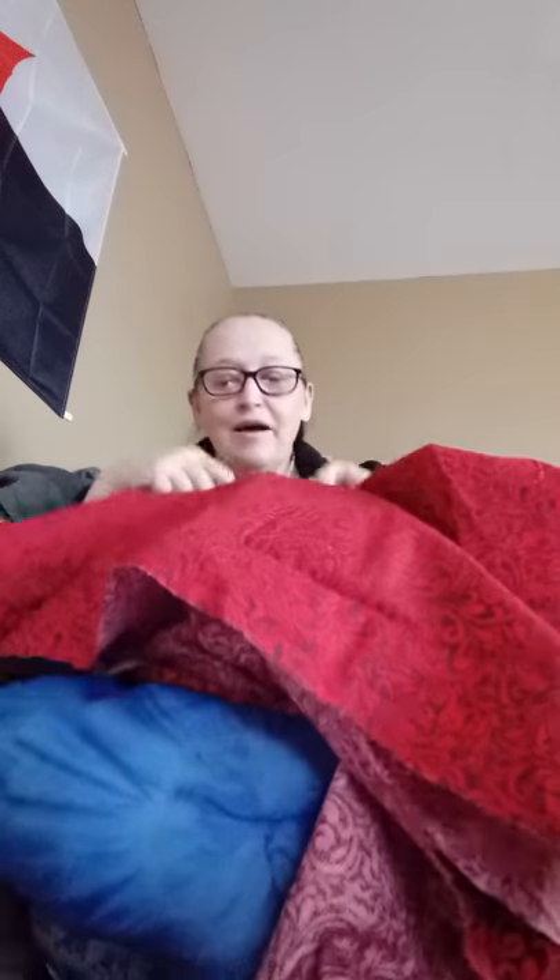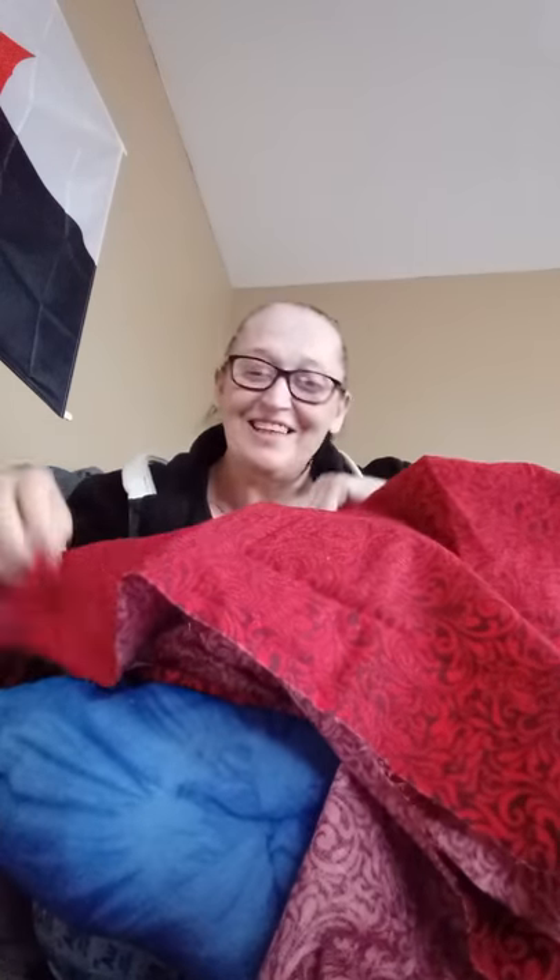And look at that seam. Look at that — isn't that lovely? I'm actually very proud of this being done by hand, and that's so clean. So clean. Sewing pun there.